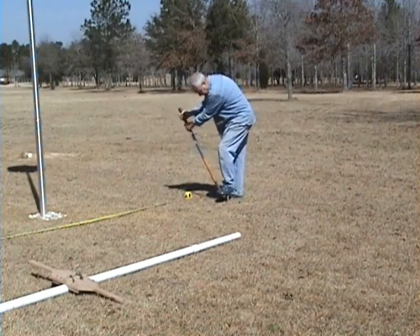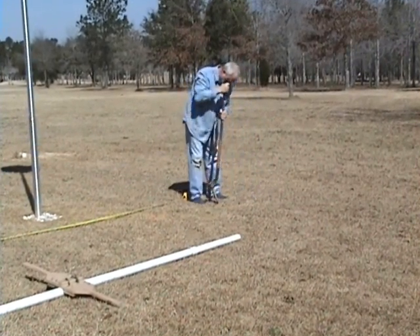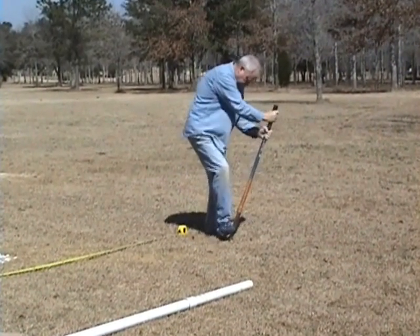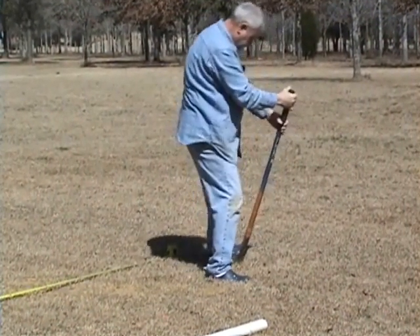Welcome to Drill Your Own Well, Part 1. In this video we'll show you how with just PVC and two water hoses you can drill your own well. The events in this video, Part 1, took place over about an hour and 40 minute period.